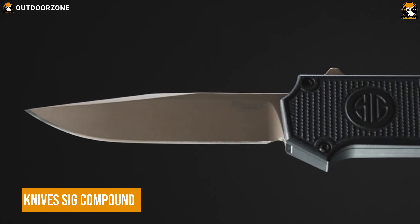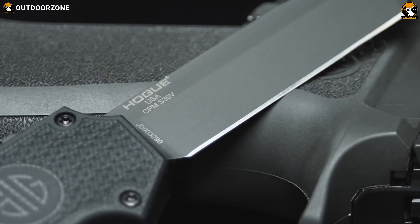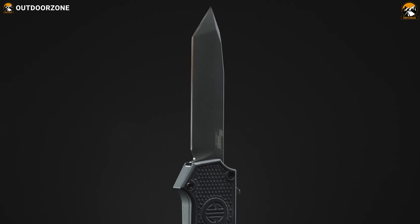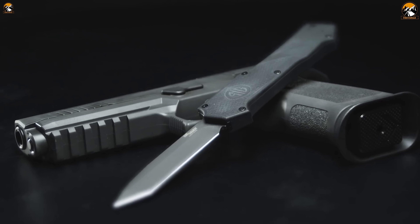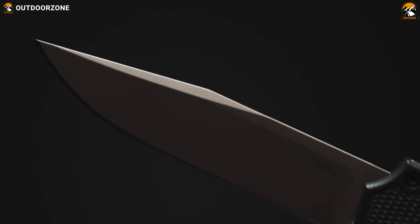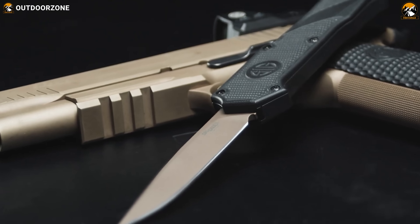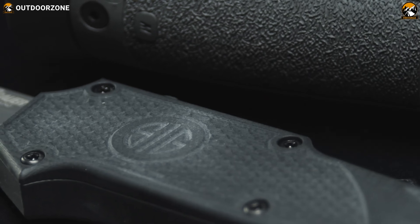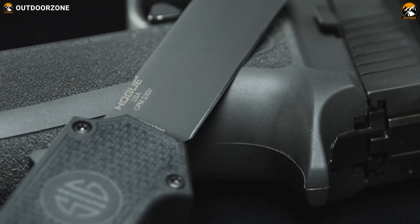If someone's personally fond of an OTF tactical knife, then this Hogue Knives Sig Compound will draw the best of their interest. Made in collaboration with Hogue and famous gunmaker Sig Sauer, this knife's practicality and versatile usage during any tactical scenario is well-known. Skillfully crafted with CPM-S30V blade steel, this knife ensures promising cutting power and proper durability. Its thumb slider opener is an automatic double-action switch for the most straightforward operation. Furthermore, Sig Sauer Edition Black G10 handles have been added for an extra grip, while its reversible deep-carry pocket clip ensures carrying convenience.